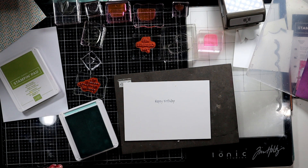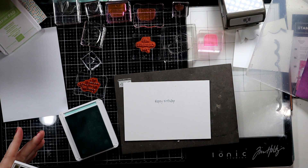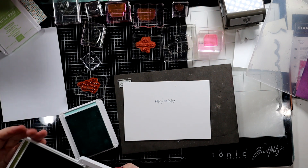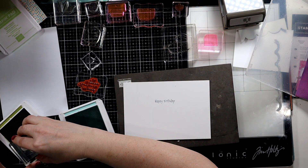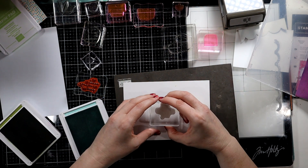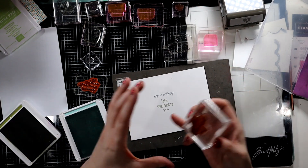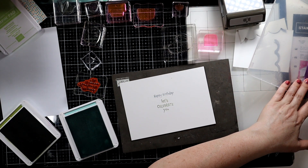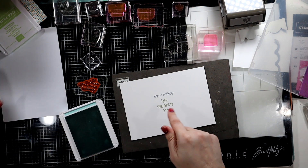Let's do Old Olive to say 'Let's celebrate you.' I like this set — I'm hoping it stays around because this is cute. 'Let's celebrate you' — perfect sentiment, right?